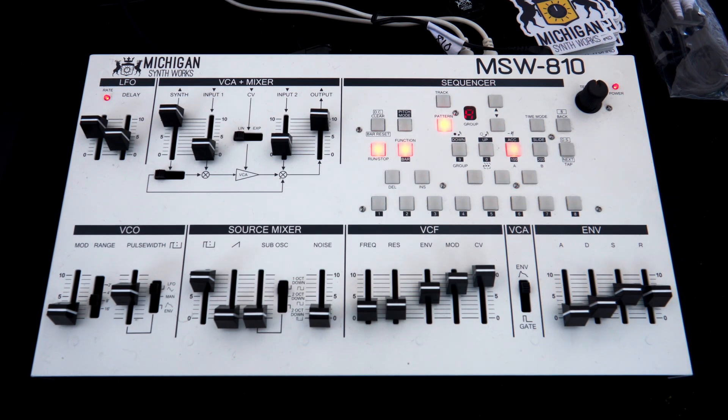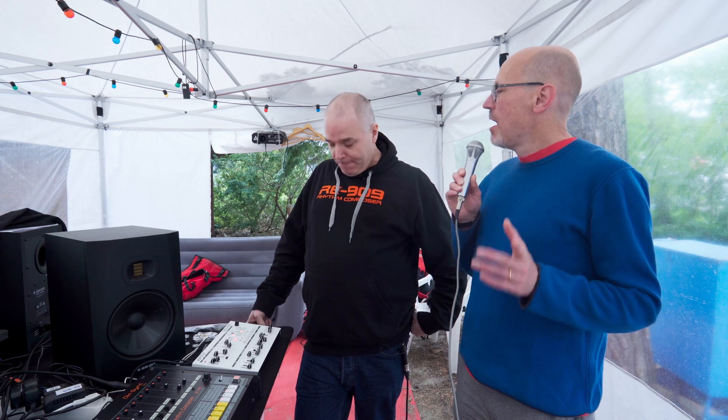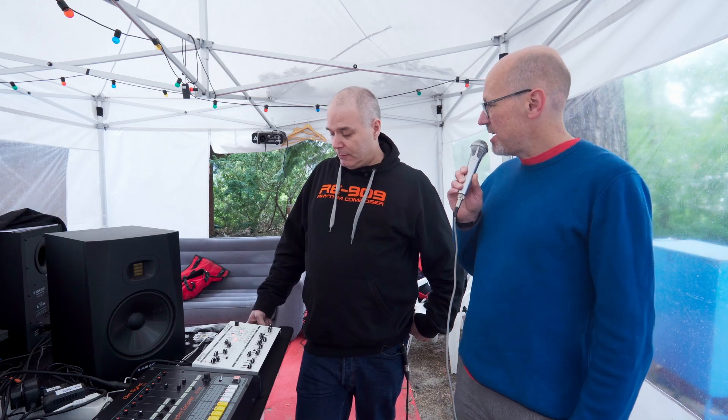It's great, actually. It's really good. We're great — really happy to be here showing products again. Absolutely. And you're showing some of your own products, which we'll come to in a minute. But you're also showing this little white box here, which is the Michigan SynthWorks MSW-810. What is it?